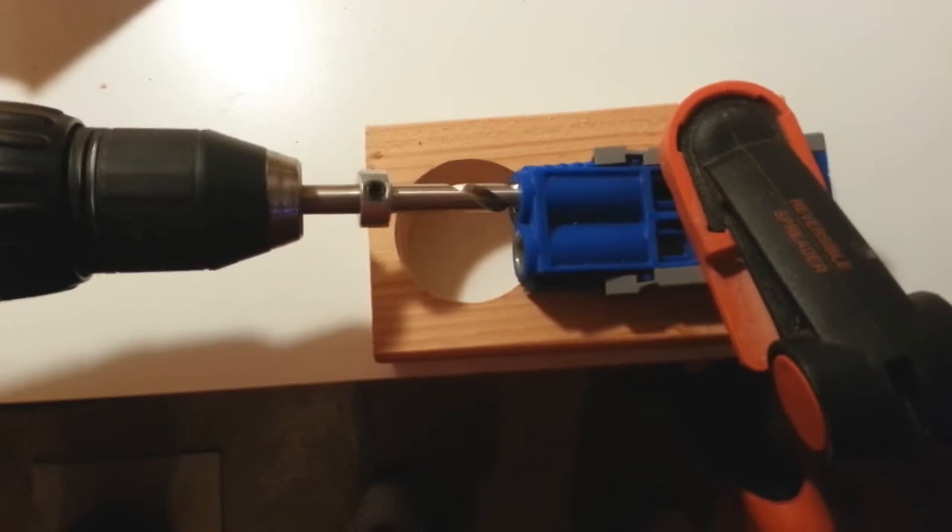It shouldn't be much of a big deal since we have this jig and it's going to basically guide the drill bit in. There you go — you can see it's chewing that up. Sometimes you've got to back it out and get that material out. It's got these slots right there that let extra material out, so if it gets too bad it should just come out the slot — you can see it's starting to come out.